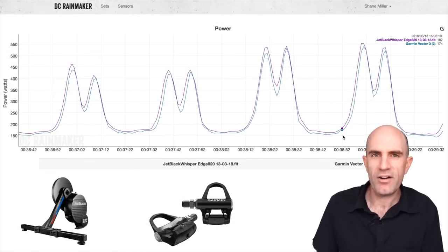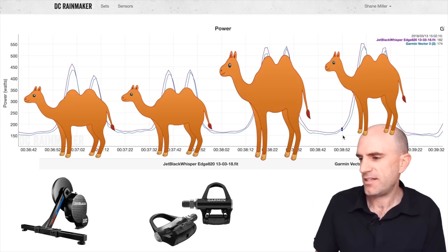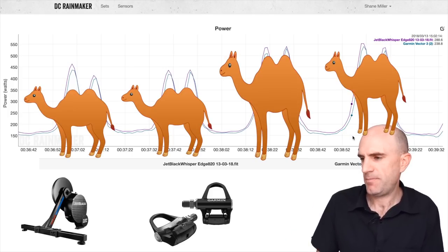Just after Eurobike 2019, the Jet Black team started from scratch on their next-generation smart trainer, leaving behind the Whisper Drive, which didn't rate all that well in the Llama Lab test a few years ago. The team tell me they've built the Vault from the ground up.